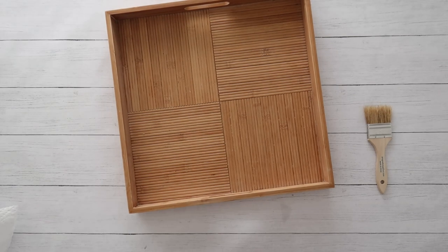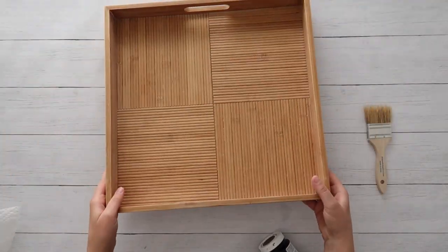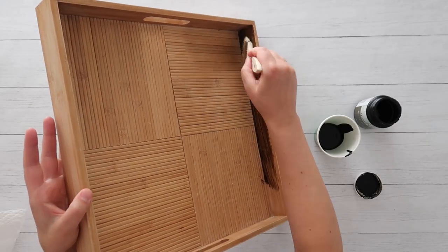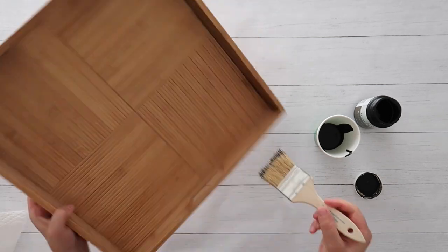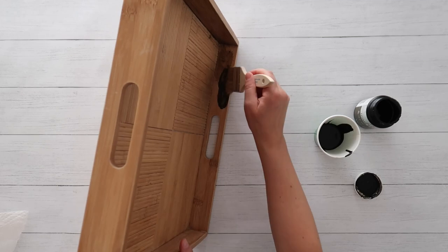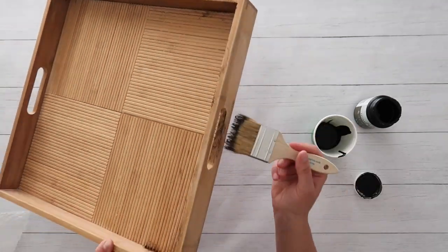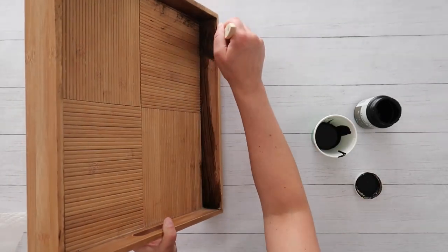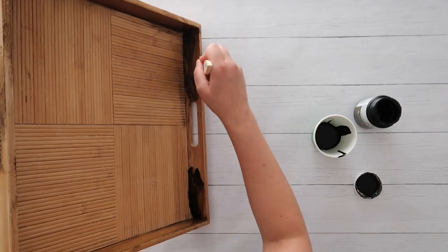I started by lightly sanding down all of the edges, and then I grabbed some DecoArt Home Decor wood tint in Walnut, and used a two-inch chip brush to just very lightly stain all the edges. Now because this was bamboo, it's not going to soak in like on other wood projects. So I painted all the edges all the way around the tray and in the handles. The wood stain doesn't soak into the wood, you just kind of let it sit.